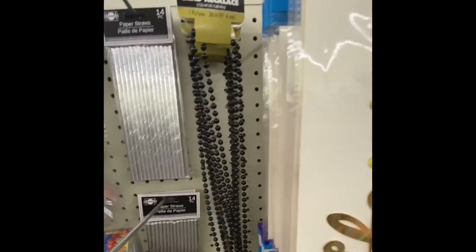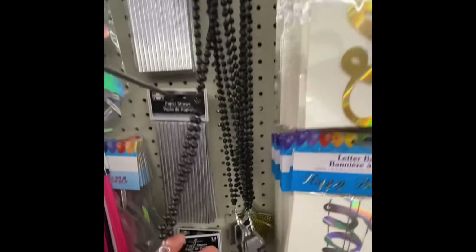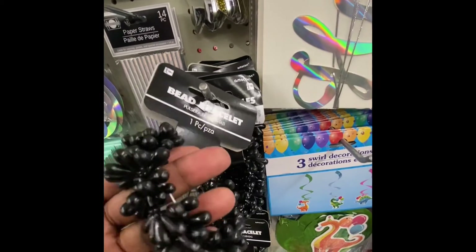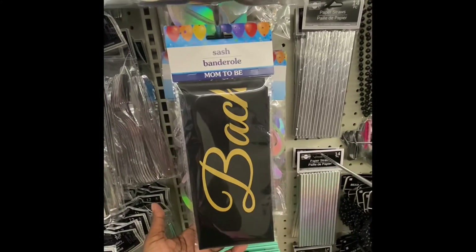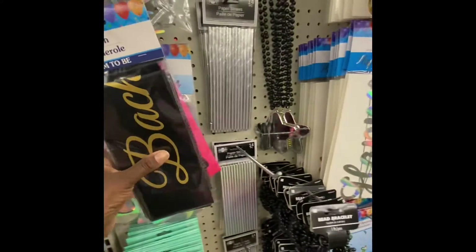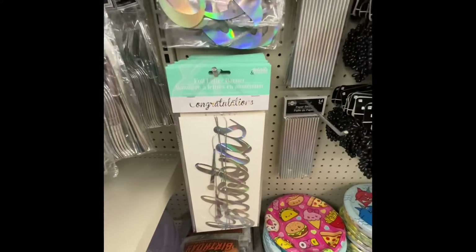In the party goods section, this is the first time I've seen a 36-inch beaded necklace and a beaded bracelet — you could definitely take those apart and do something with them. Right next to it is the sash for the mom-to-be, for the bachelorette party, bride-to-be, and here's a congratulations sign.